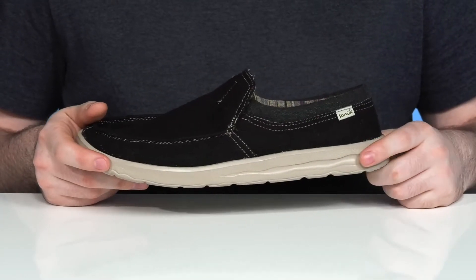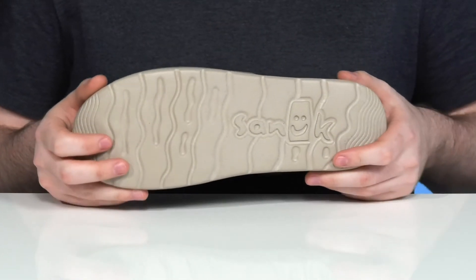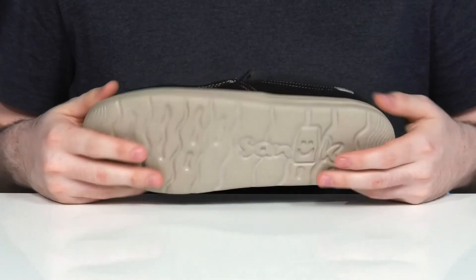It has an IM EVA outsole and midsole combo making sure it's very responsive with high rebound, giving you ultra cushioning with every step along with a ton of flex.